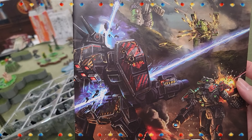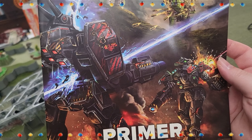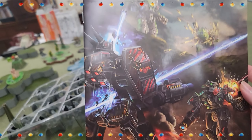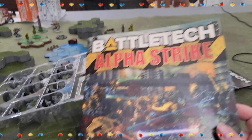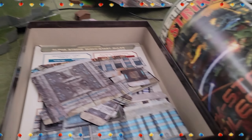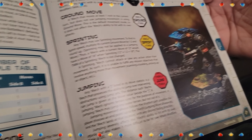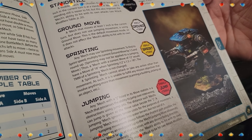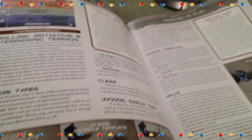That's a Hellhound — Conjurer — because it's got the Clan Wolf on it, and there's a Vapor Eagle down there. These are things that give you a quick overview. Here is the Quick Start Rules. I like the fact that they have Quick Start Rules for Alpha Strike.